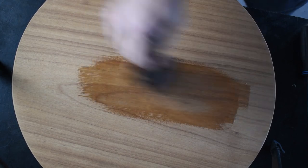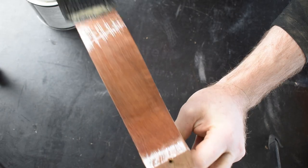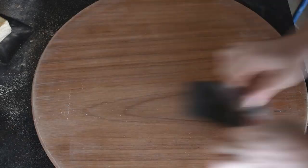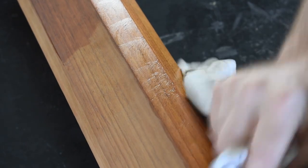The sanding sealer is like a thick paint and it'll help to fill all those pores, then the excess will be sanded off. The second coat is lightly rubbed on just as a bit of a touch up.